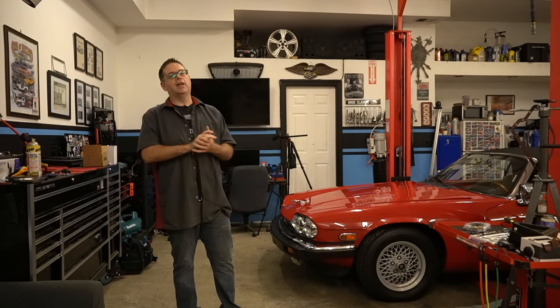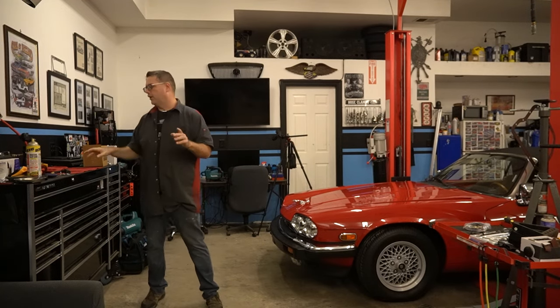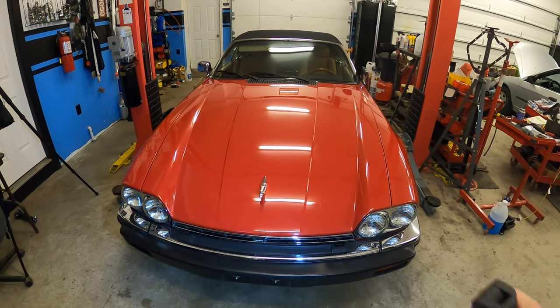Let's grab a camera and show you this car. Hopefully we'll get it running today, but that's a big hopeful. We'll see.